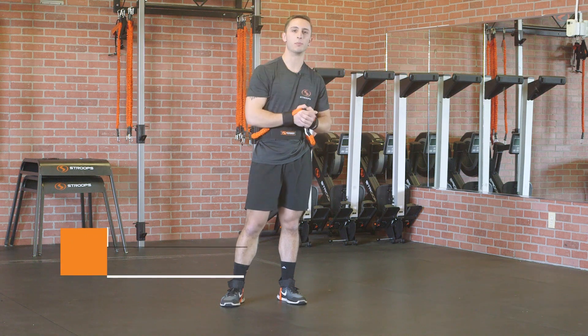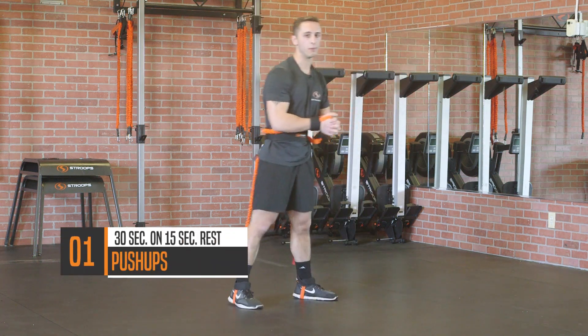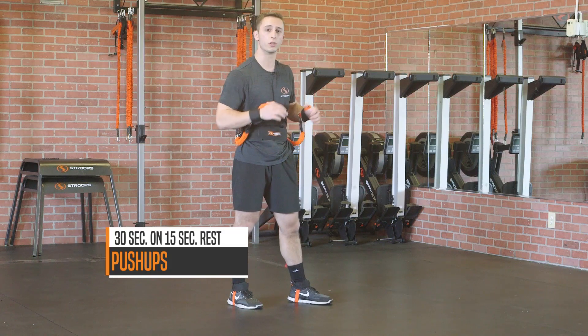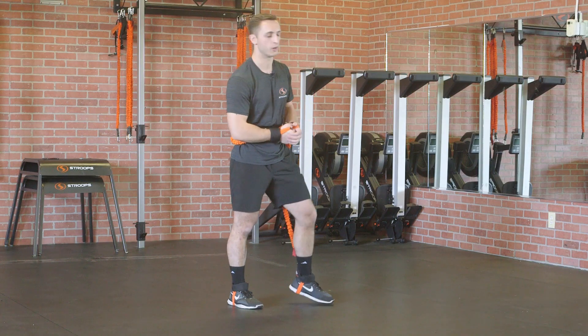Exercise number one is gonna be a push-up. You can see I'm all strapped in to the Stryker. You're gonna drop down. This is really gonna challenge your core more than the press, and you'll see why when you do it. 30 seconds of work, 15 seconds of rest.